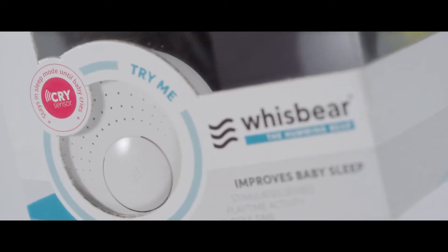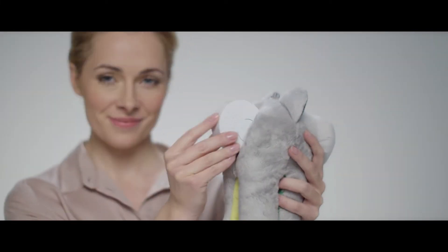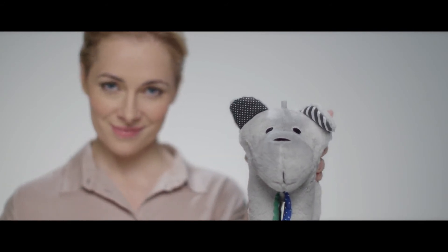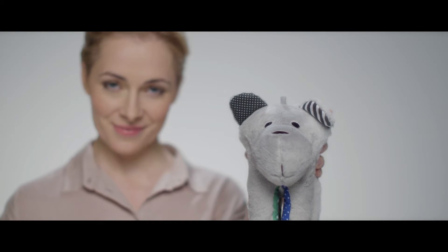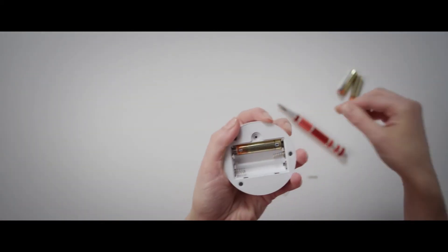But that's not all. Your Wispare comes equipped with the Cry Sensor feature. After 40 minutes of shushing, it switches to standby mode. The moment it hears that your little one is awake, it automatically turns on the soothing shushing sound. To operate, the bear requires three AAA batteries — the small ones.